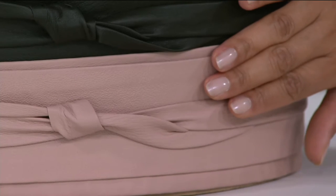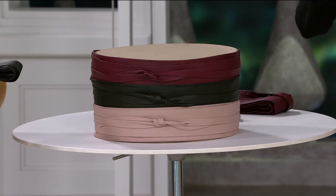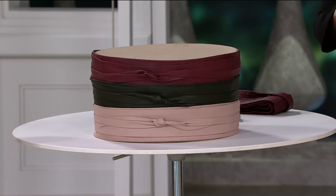Only 200 remaining in the blush. This is available in jump sizing — so it's available in extra small, small, medium, large, or extra large 1X.